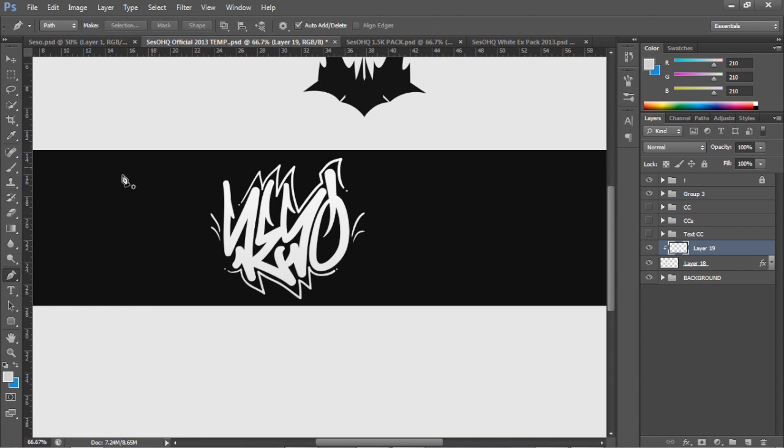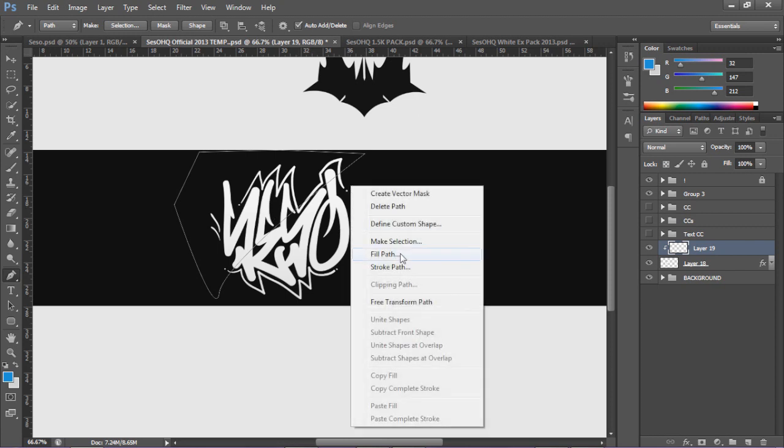I'm going to take my pen tool - press P on my keyboard, that's the shortcut. If I were to just click on the outside and make, like, a cool slanted line dashing through the middle or splitting the middle of the signature, I'll follow it around, connect the points, and go ahead and right-click, fill path.